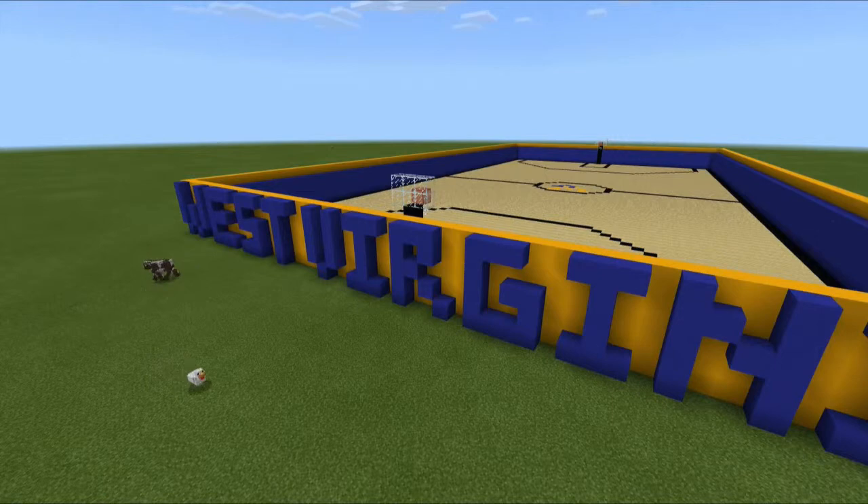Over beyond there we have a court made out of birch wood and we have baskets made out of black concrete and white glass and red stained glass. We made the half court line and three point lines and we made a WV inside of the half court circle.